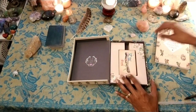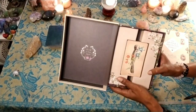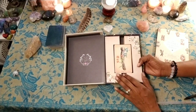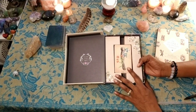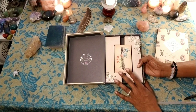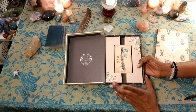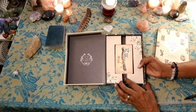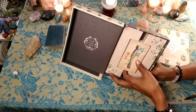Now the inside of the box — this is a nice idea. I wish more mass produced deck publishers would follow suit, because this is quite helpful in keeping the cards together.